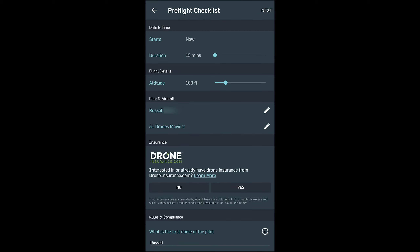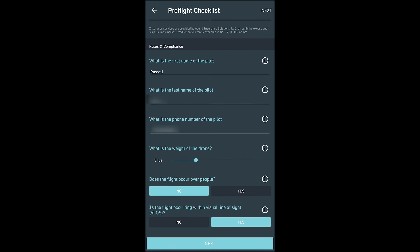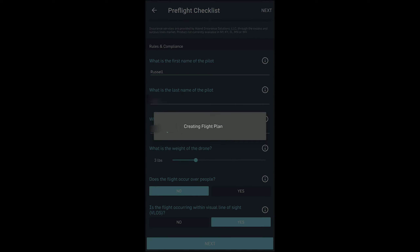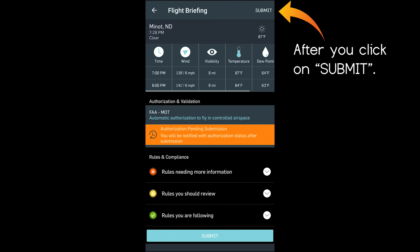Then at the top, click on next. This is where you're going to enter as much information as you can about your planned flight — when you want to fly, how long you're going to be airborne, the maximum altitude you will go to, your name and the name of your drone. It's going to ask you if you want to have insurance, then your name and phone number again and the weight of the drone, and also if you're going to be flying over people. If you click yes there, it's going to give you a no. It's also going to ask if you're going to keep visual line of sight — if you click no on that, you're going to get a no. So once all of that is filled out, click on next and you will get a notice as well as a text message telling you if you are approved or not.